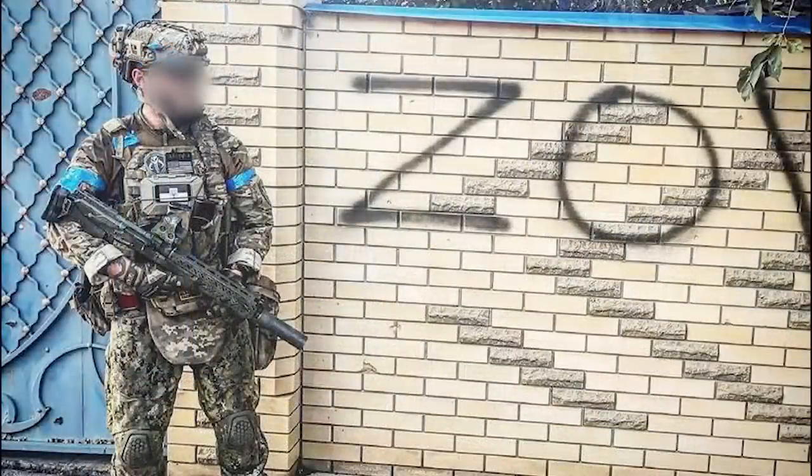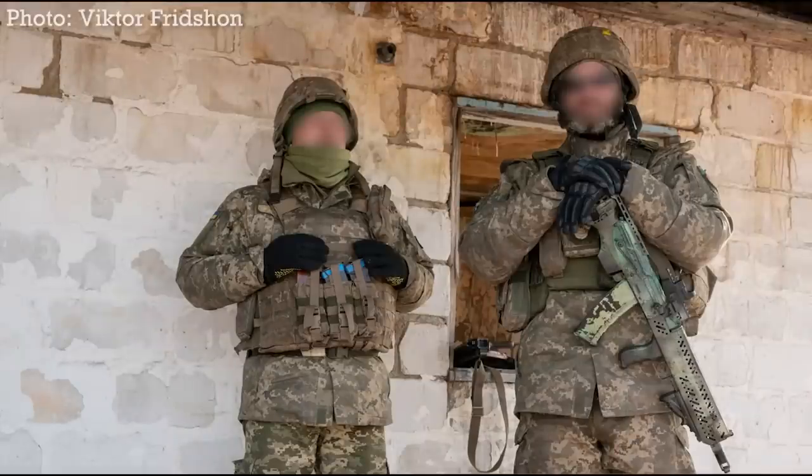Press photographer Viktor Fritschen took photos of Ukrainian troops in Krasnohora in Donetsk. One of the soldiers had a BS3 fitted with a micro red dot sight and painted in a green camouflage scheme. At the beginning of February, a video of a Ukrainian combatant showing off his BS3 was shared online — he explains its features and demonstrates how handy it is. He has a vertical foregrip fitted and an Aimpoint red dot.